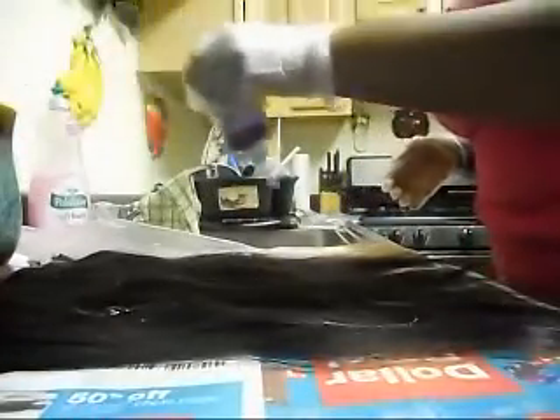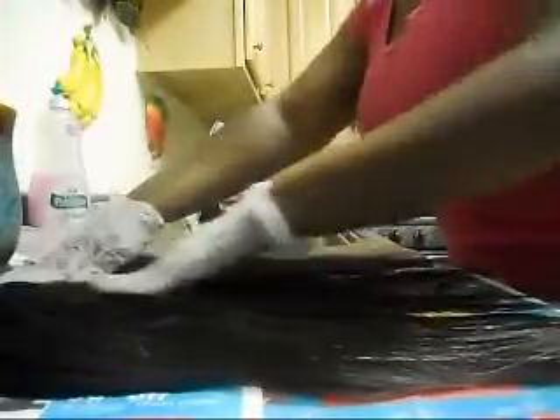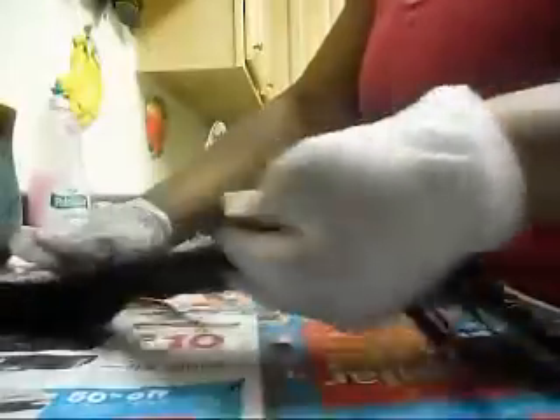I already mixed it up and I'll show you all the steps that you can do from the conditioning and washing. First, I just like to put the dye all over the hair. Please make sure you protect your counter — I have trash bags under the hair and then newspaper. I put the dye all over the hair and then I separate the hair into two parts and just saturate the hair in dye.